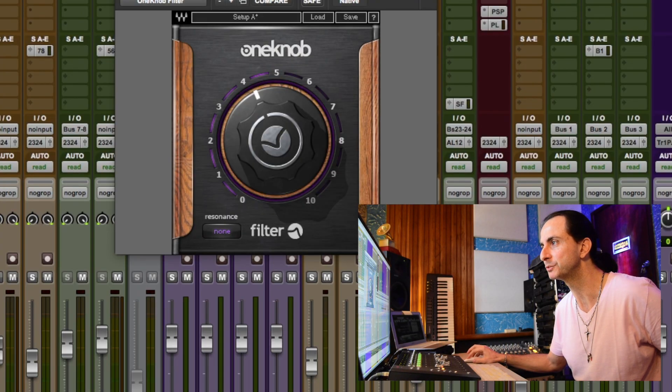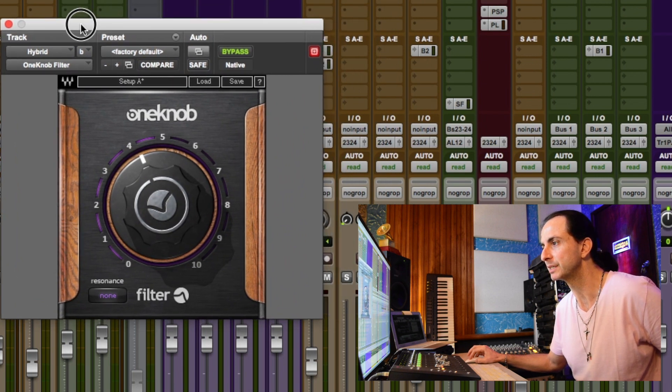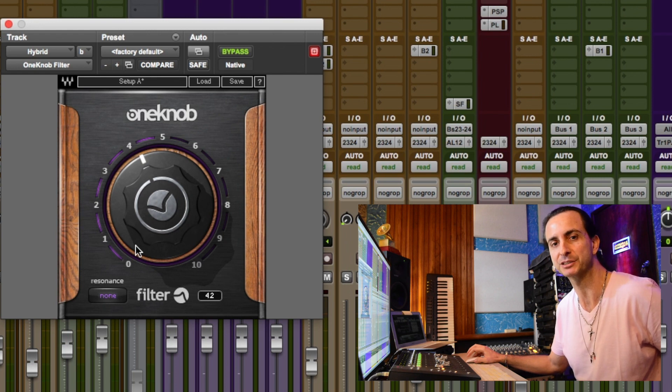Now I'm going to show you exactly what I did. I added one of these really neat plugins by Waves from the One Knob series. This One Knob Filter is amazing because it's really easy to use, and just like every EQ, compressor, and filter has its own sound, I found the filter on this One Knob series to work even better on that synth than its own filter. I'm going to play the track again soloed so you can hear what the One Knob Filter did.